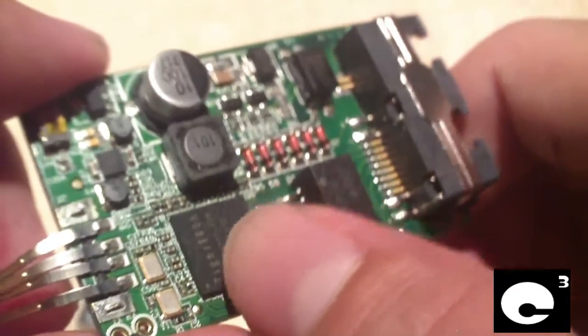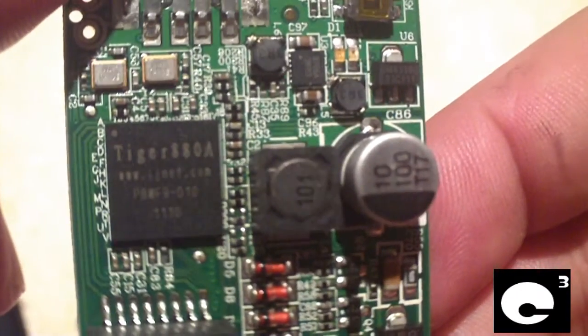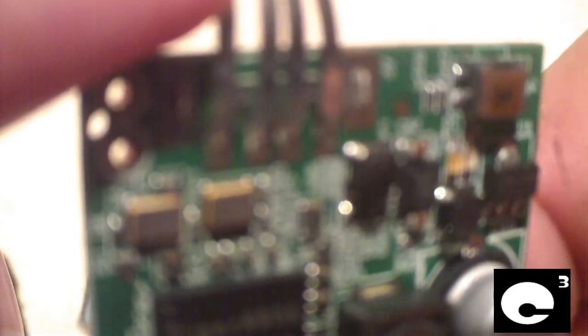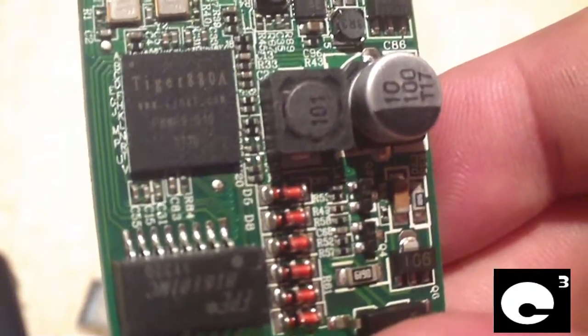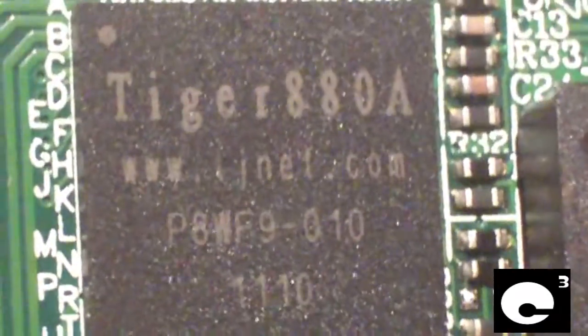This thing is crammed full of components. This right here is the Ethernet controller — I commonly see these chips on Ethernet cards in computers. I believe this right here is the main CPU. The model information on it is hard to see with the camera — it is Tiger 880A and it has www.tjnet.com on the chip. It says P8WF9-010 and another number under it is 1110. It's really hard to see, but if you zoom in you might be able to see it better.